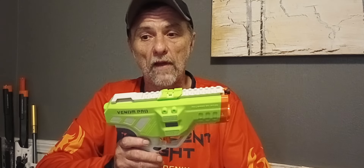In any event, ladies and gentlemen, I'll put a buy link in the description below for the Venom Pro. Thank you so much for watching, and until next time, this is Milers Mods signing off.